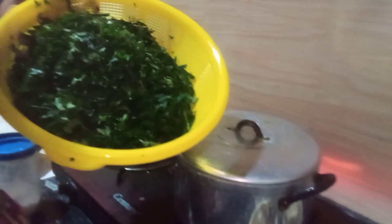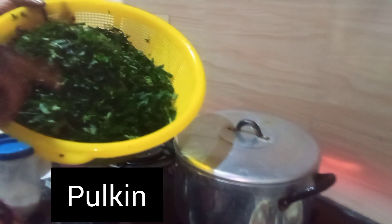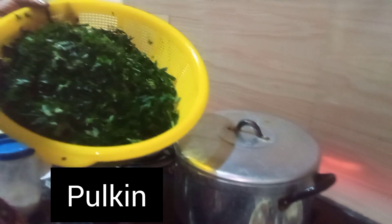This is ugoo leaf — pumpkin leaf. I'm going to be adding the pumpkin leaf right now.